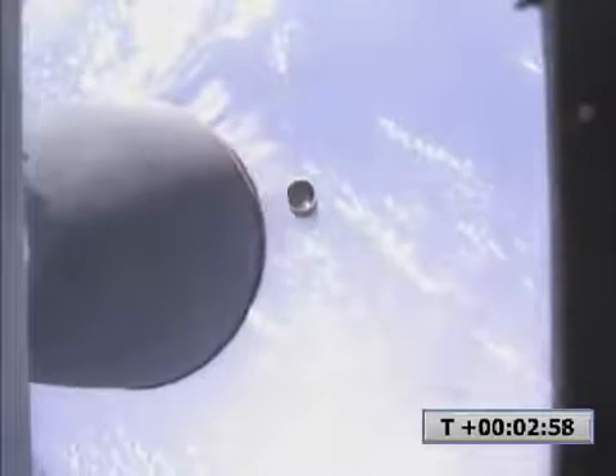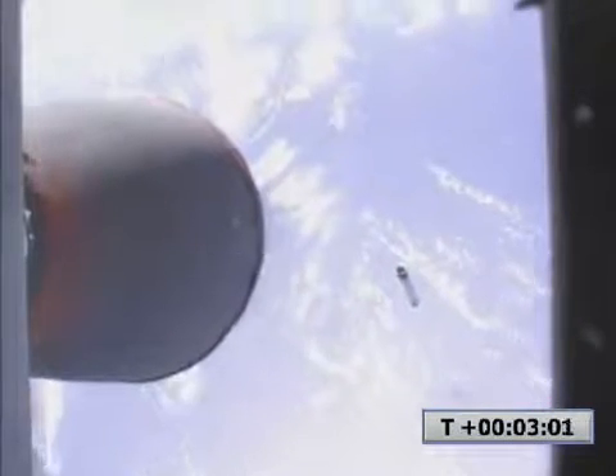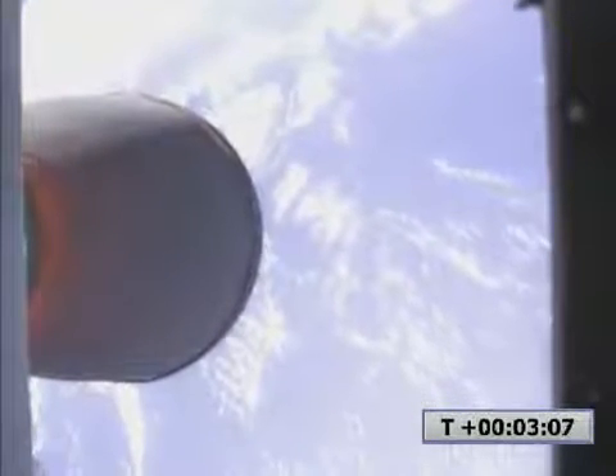Coming up on stage separation. Separated. Stages are separated. Second stage ignition confirmed. Second stage engine ignition nominal. Coming up on fairing separation. Fairing separation is confirmed. Fairing sub confirmed. Vehicle velocity 26.34 meters per second, altitude 117 kilometers. Second stage engine performance nominal.